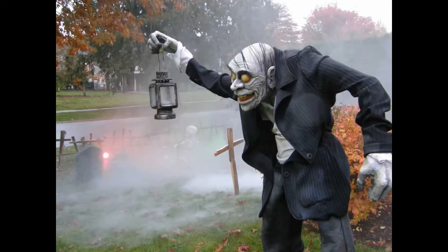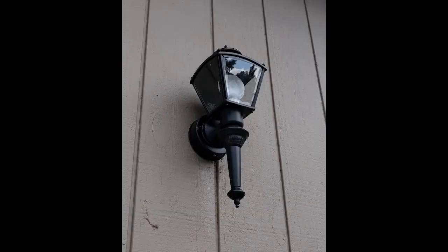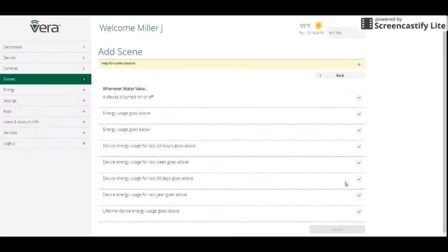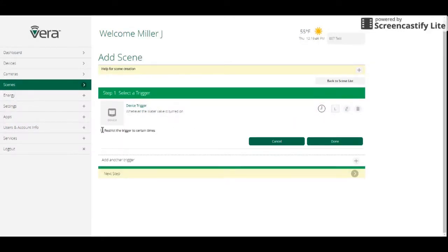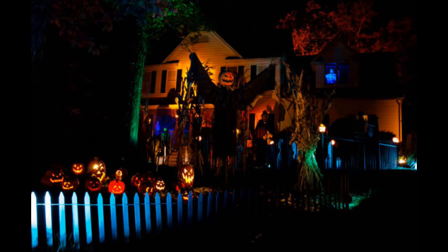Giving these guys the ability to be triggered by external sensors gives you the ability to set scenes up — set multiple characters to activate with one motion sensor outside your house. In this case we're using Z-Wave outdoor motion sensors tied into floodlights and external lighting. With your home control system, you can create scenes where these characters turn on at a certain time, turn off at a certain time, and don't move until people walk up to your front door. It really gives you the flexibility to create a nice holiday decoration. So let's figure out what we need and get into the hack.